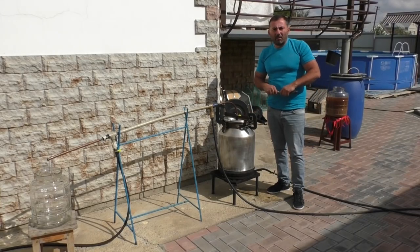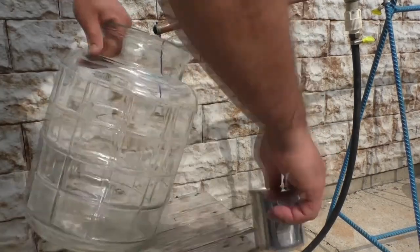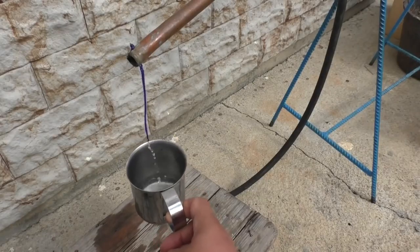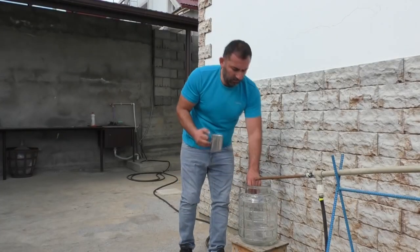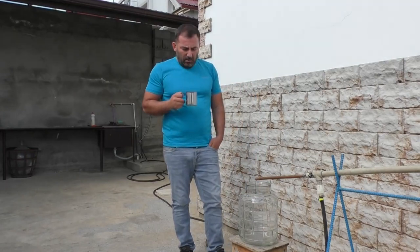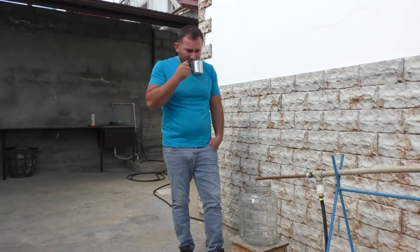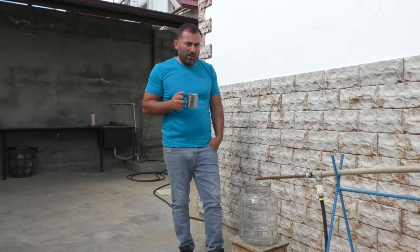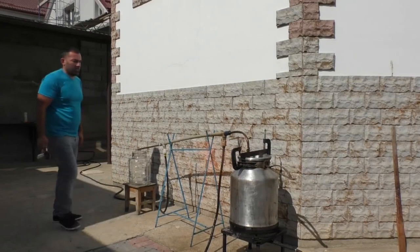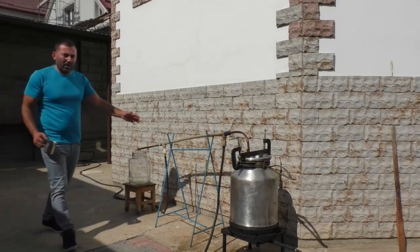We'll wait until this distillate starts dripping. Harsh smell — smells like hooch. I don't feel any Coke smell. I won't drink it, don't even ask. It burns well.